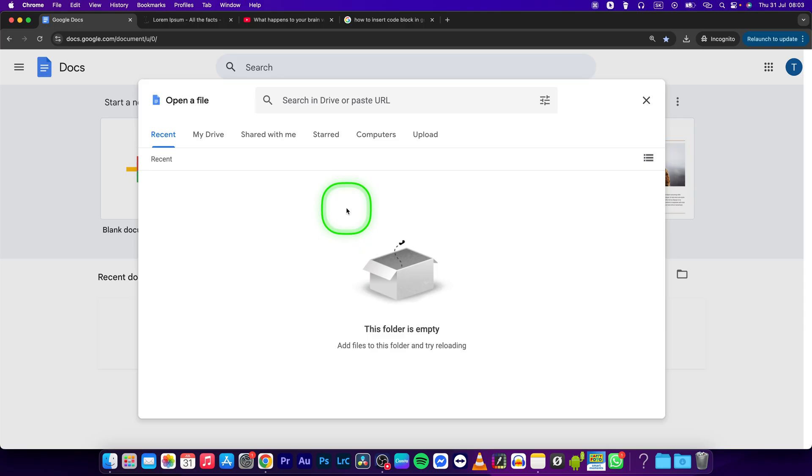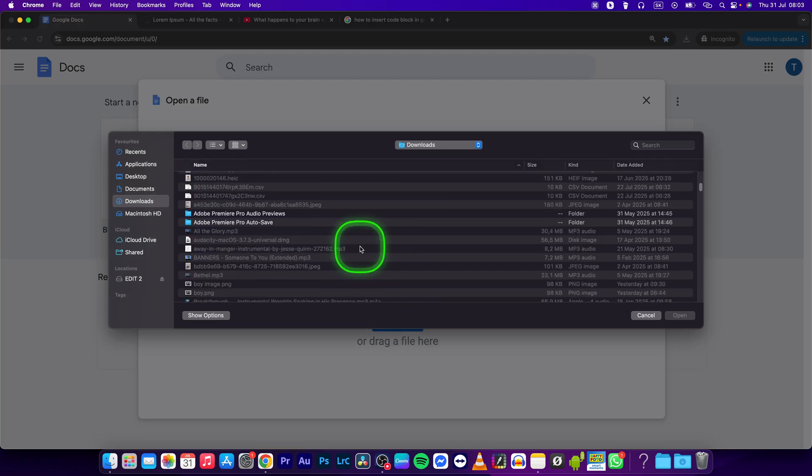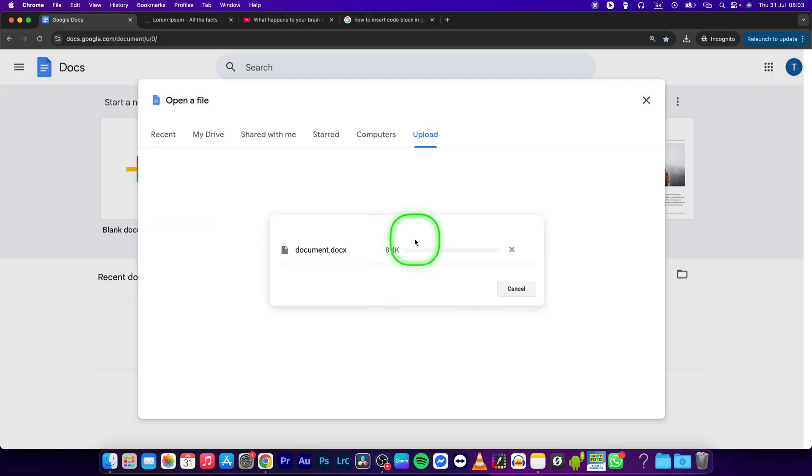This will open a file picker where you can go to the upload page and click on browse. Now select your document in your finder — in my case it is this one — and double click it.